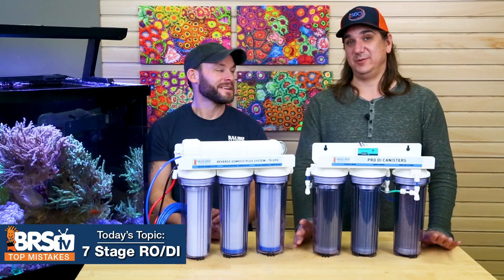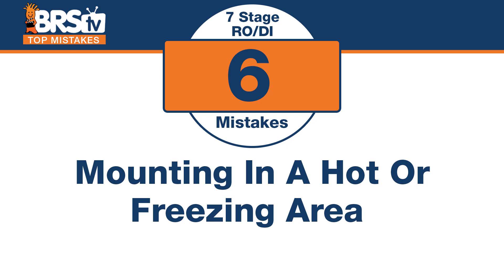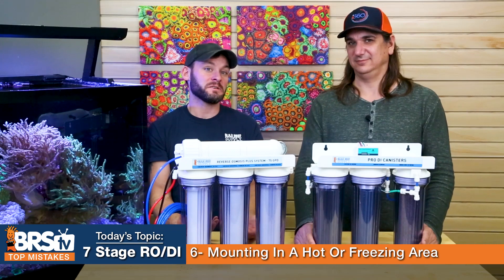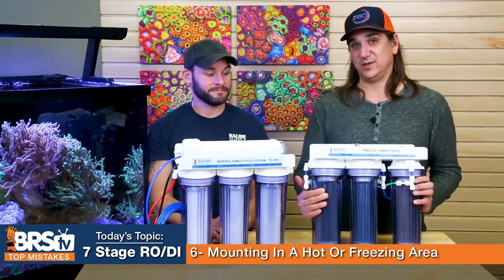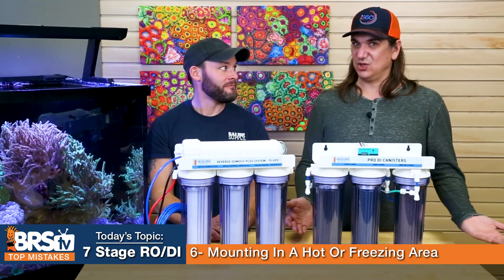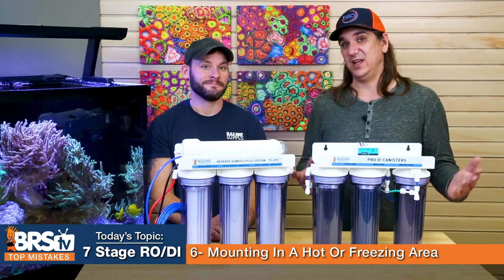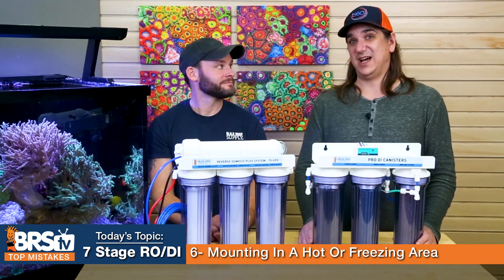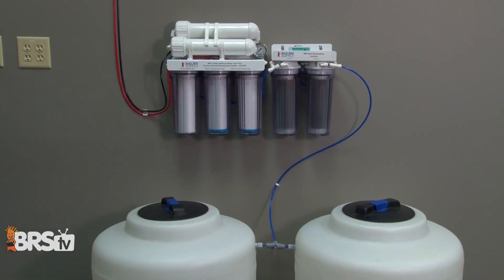Number six — avoiding sunlight is important, but also don't put the system in hot areas or freezing areas. Some people put it in a garage thinking it's fine, but it can freeze or get super hot. Freezing water causes problems with every seal in the system, and affects the filters too. Unless your garage is heated all the time so freezing is never an issue, don't put it there. Heat is also a concern — try to keep the system out of extreme temperature ranges.